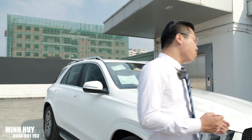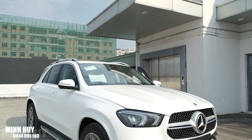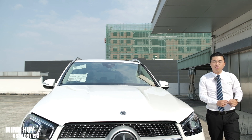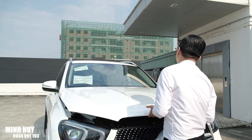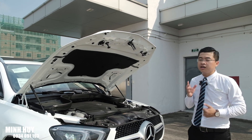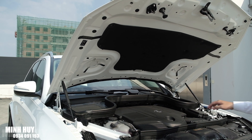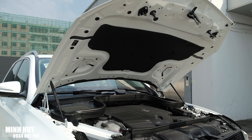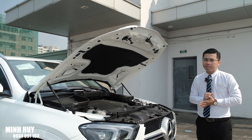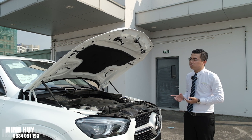Dưới nắp capo của GLE 450 là khối động cơ 3.0 tăng áp kép, máy I6, sản sinh công suất cực đại lên đến 367 mã lực cũng như mô-men xoắn cực đại là 500 Nm. Khối động cơ này được sử dụng chung với GLE S450, S450 và cả Maybach S450. Điểm đặc biệt là mô-men xoắn cực đại 500 Nm sản sinh chỉ ở dải vòng tua 1.600 vòng/phút, giúp chiếc xe tăng tốc rất bốc.